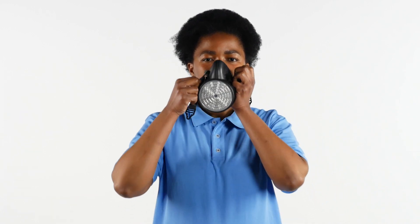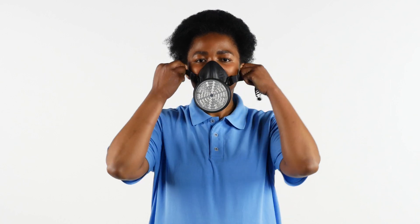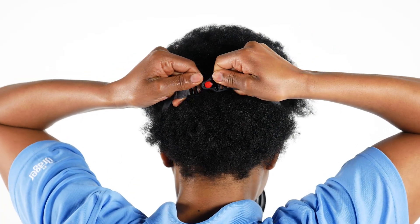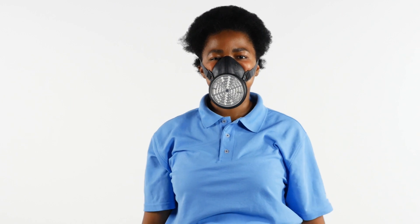Hold it by the straps and pull it over your nose and mouth with your chin in the chin well. Fasten the straps at the back of your head. Leave the contaminated area immediately.